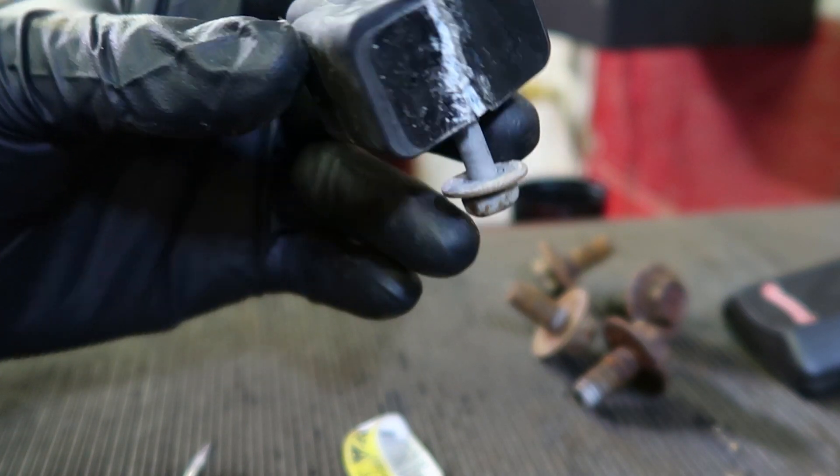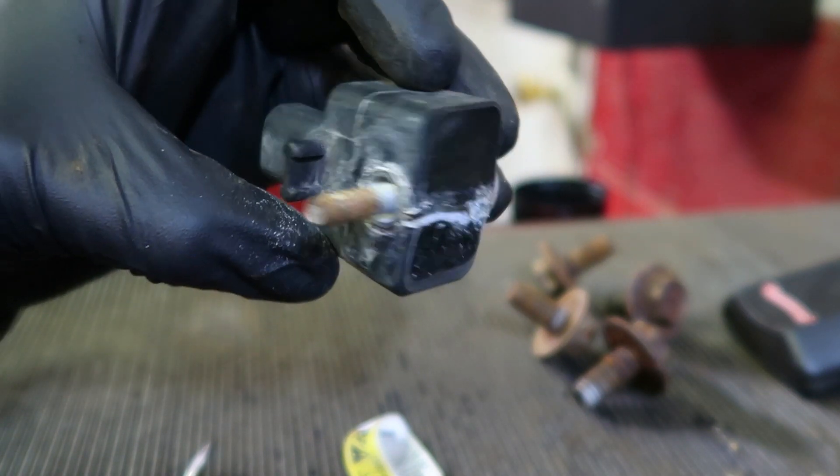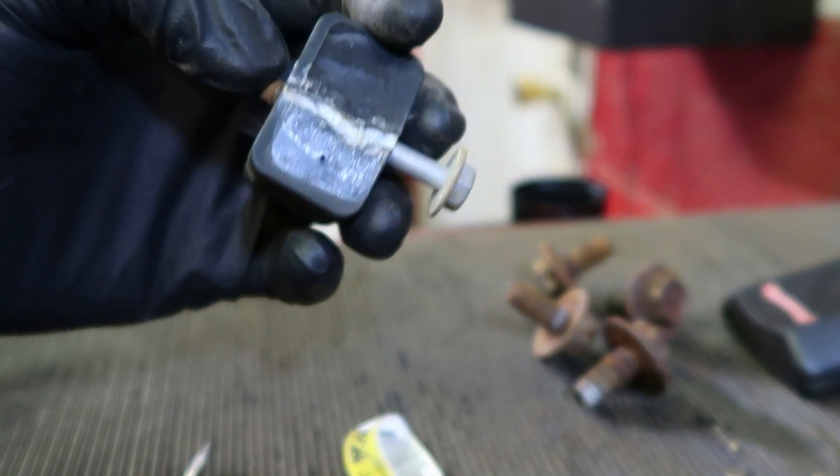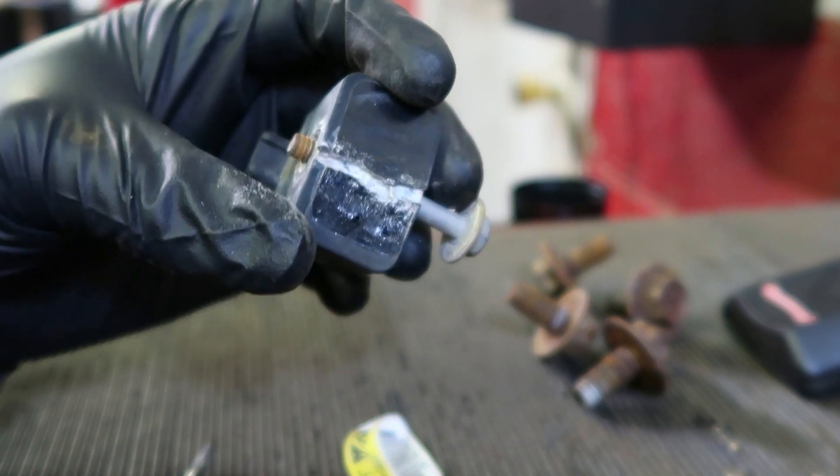That's really common on these things — all these Chevy trucks do that, especially when you're in the rust belt like Ohio or Michigan. I've got a new one ordered; it'll be here soon, so I'll put that in, retest the system, and show you from there.